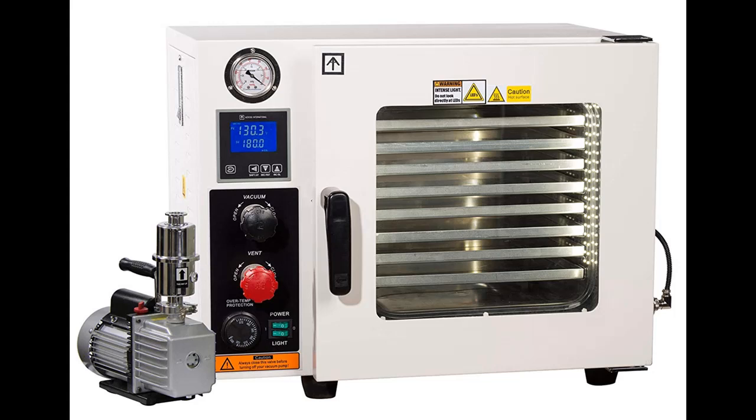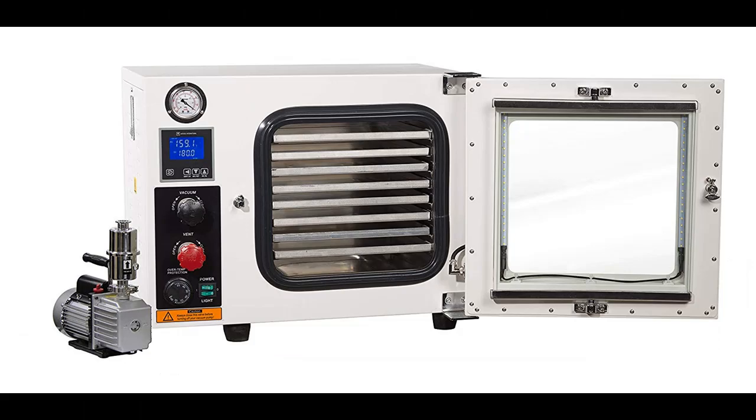The IACUTEMP 0.9 cubic foot vacuum oven comes standard with all stainless steel tubing, compression fittings, stainless steel vacuum and vent valves, an oil-filled vacuum gauge, five-sided heating technology, and a two-year warranty.